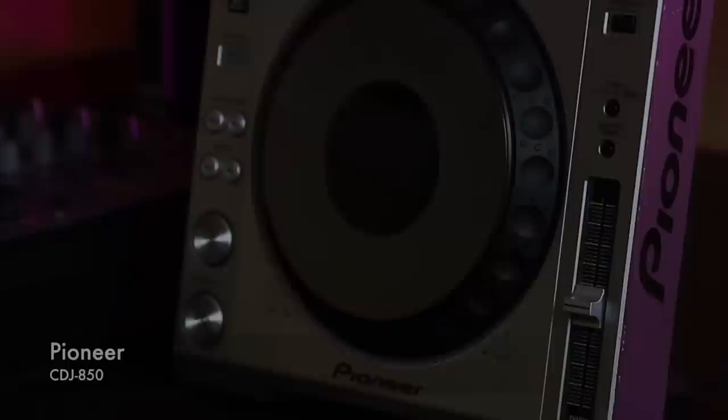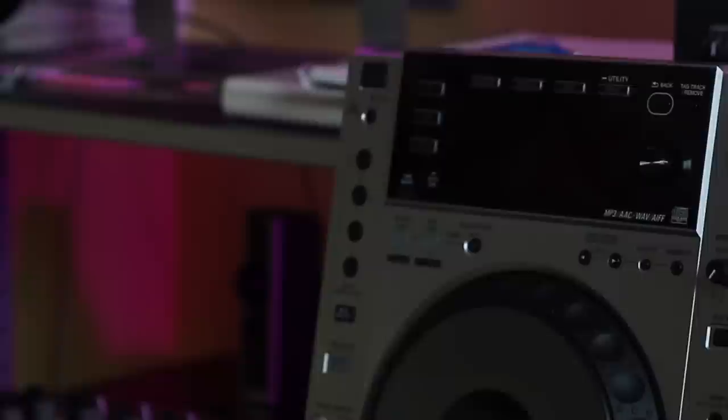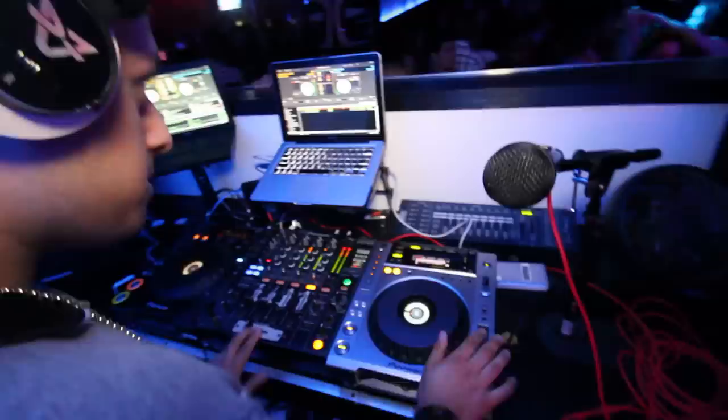First things first, let's talk about turntables. In our last video we talked about a pair of Technics vinyl turntables, which are pretty good for scratching if that's what you're looking for. In this video we're gonna talk about our Pioneer CDJs. We found these to be a little better when it comes to blending. If you're gonna buy these used, you're gonna spend around $600 or so on eBay. If you want them new, you're gonna have to part with at least $900.